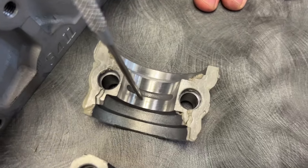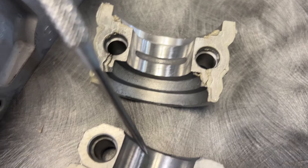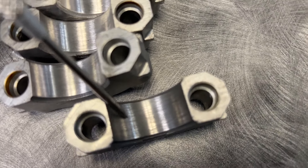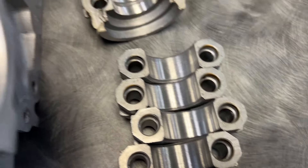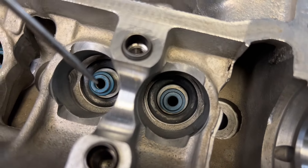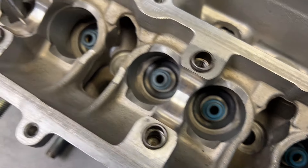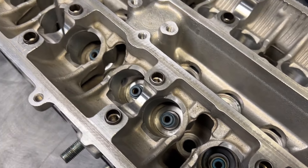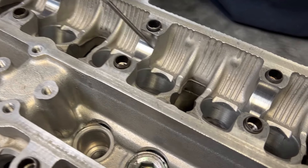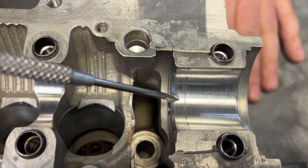Now we're going to move to the top of the cylinder head and look at the cam journals. Look how amazing — this thing was done three or four years ago. He runs E85, beats the absolute snot out of it, and you can see the head looks freaking amazing. There's a line here but it's nothing. Somebody did some kind of polishing in here — that was not Head Games — but everything looks really, really good.